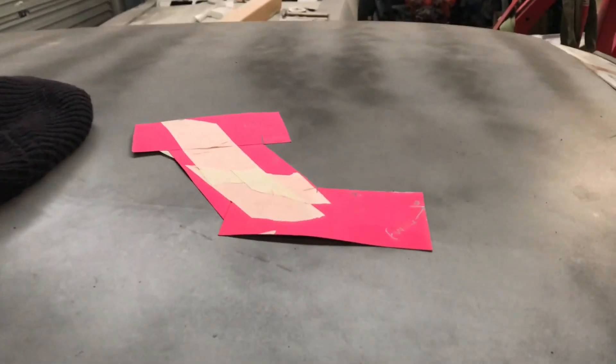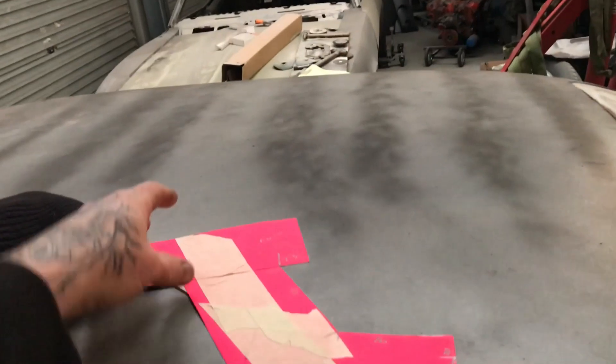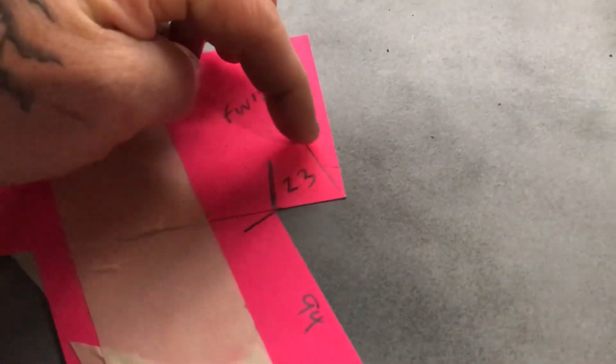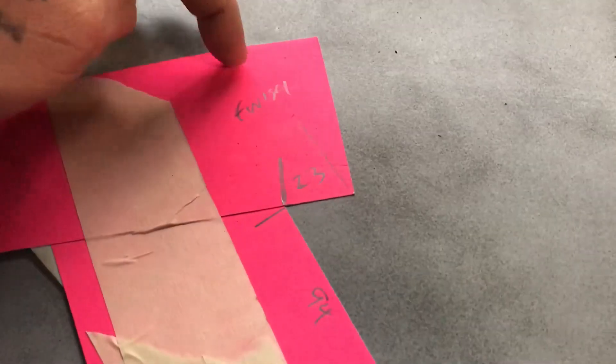Let's go and make this template. So I've just made the little cardboard template for the Tirana sill. I've marked where it needs to finish at each end - you can call one a start, but I'll just write finish at both ends.